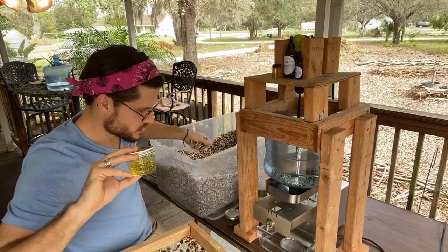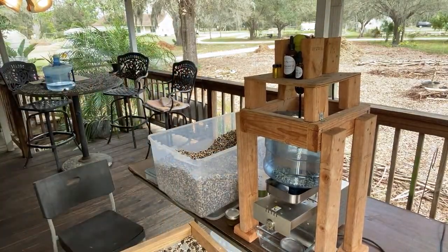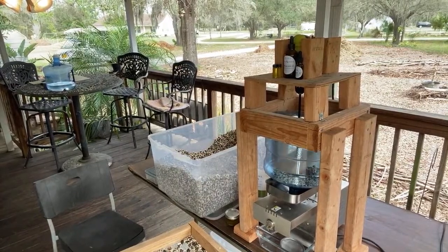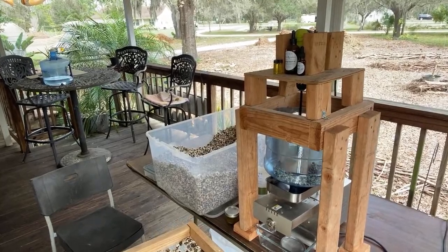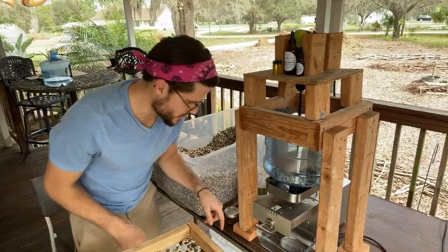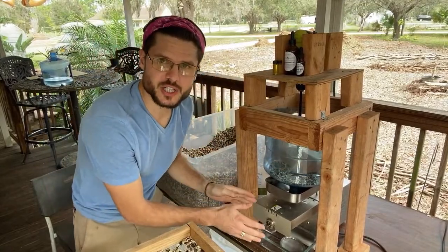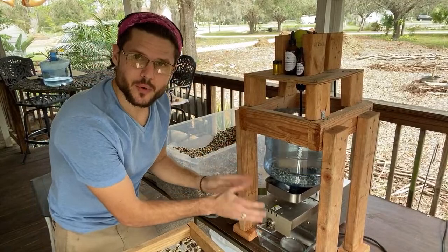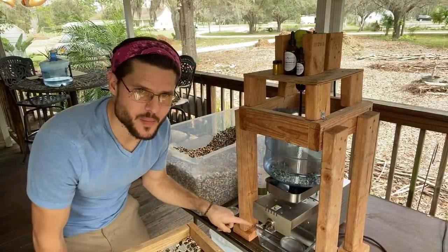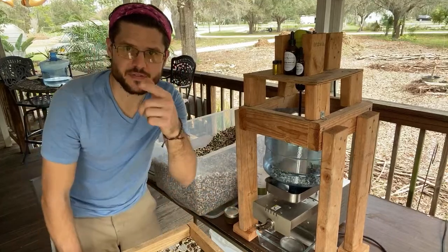There we go — you can see it's coming out. This is a cold press machine that we got on eBay a couple years ago and it's been a workhorse. You can see the cake that's coming out here; it's a little bit oily at first.